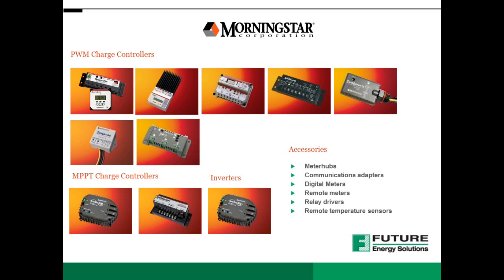Morningstar Corporation is a world leading supplier of solar charge controllers and inverters, with over 2 million units installed in over 112 countries around the world. Morningstar is renowned for delivering the industry's best overall customer value. Their controllers and inverters have set new standards in performance, innovative features, quality and reliability, with products manufactured in a fully automated, world-class ISO 9001 facility. Morningstar quality control includes 100% functional testing on every product, using the latest computerized test equipment and processes.